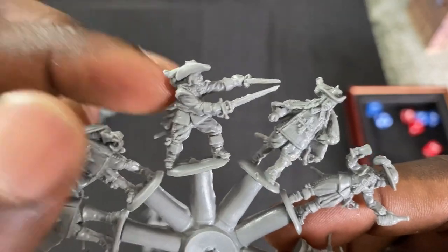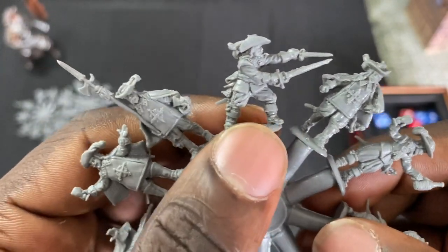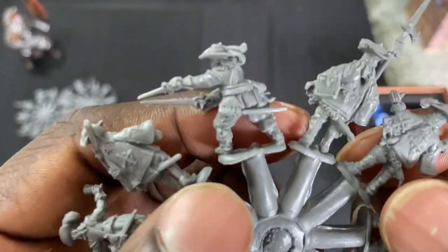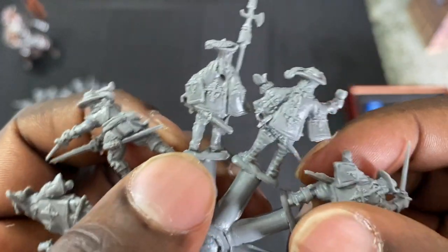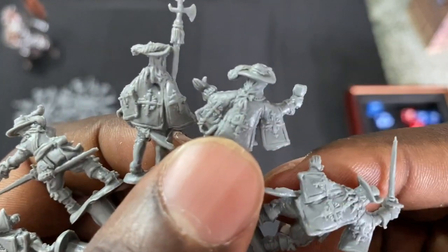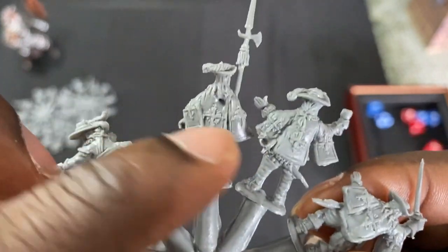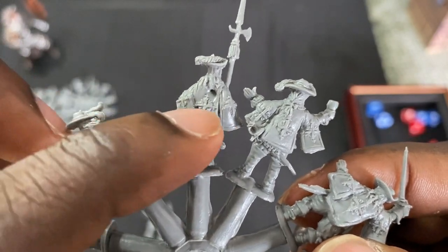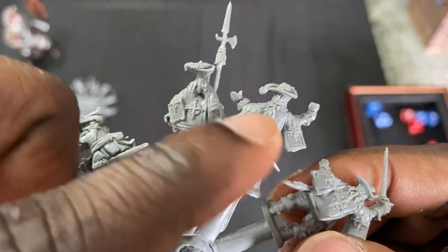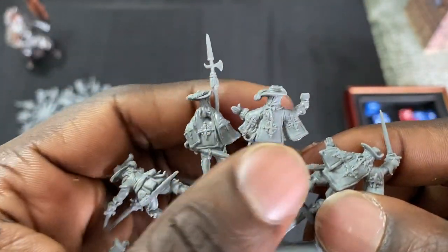Let's flip these guys around so you can see the backs. I'm really loving this. Look — they've got the ponytail going on with the bow there, feathered, and the insignia on their vest. Guys, what are these coats called? Is there an official name for them? If you know, let me know down in the comments.